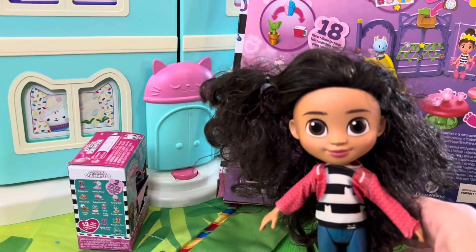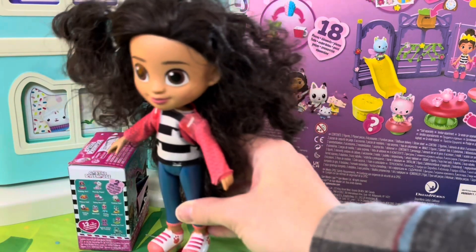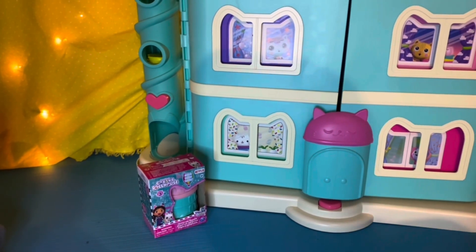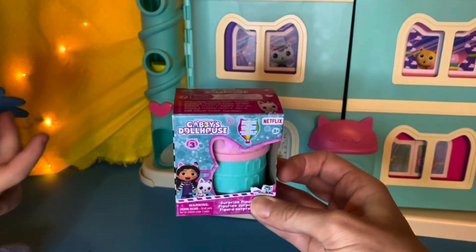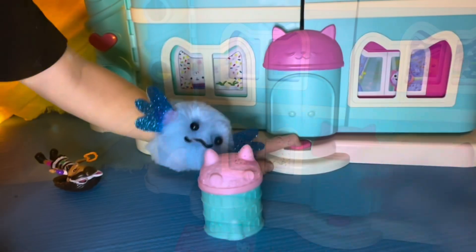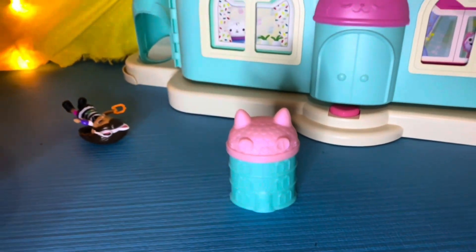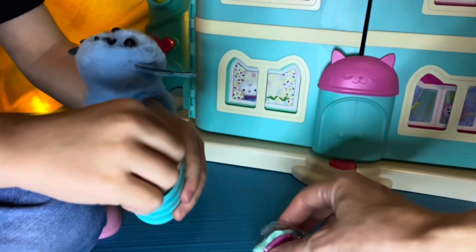Guess what, friends? We have an extra bonus surprise today. Not only did we get to open the kitty fairy garden party, but we have a special box. Will you open it with us? Welcome to the dollhouse. Today we have an extra special day — we get to unbox a brand new toy. A special surprise, and I have my best helper here today. Let's open it up. Meow. Looks like a tiny dollhouse. Let's see what's inside. I'm so excited. Whoa, explosion!